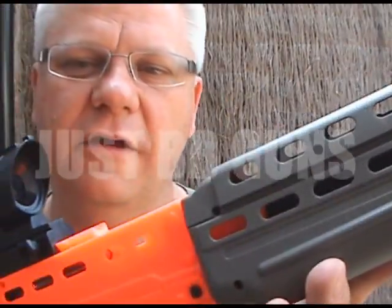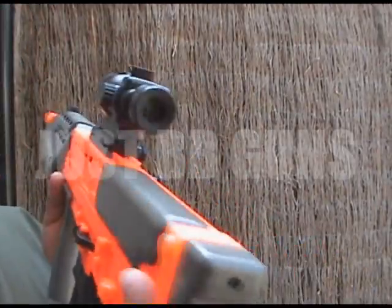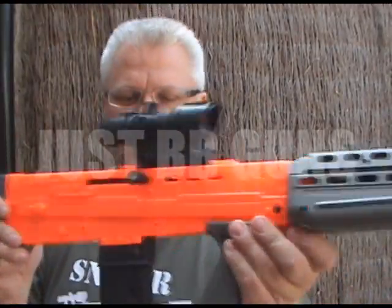This gun has a very good hop-up. It's not adjustable but for the money it's a fantastic fit of kit. Absolutely solid — no movement in the body at all.